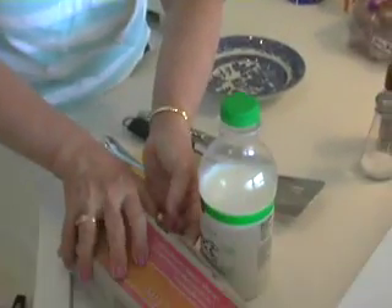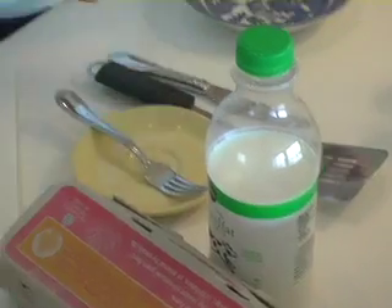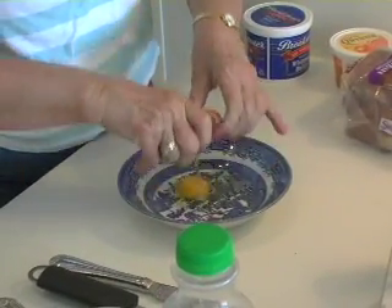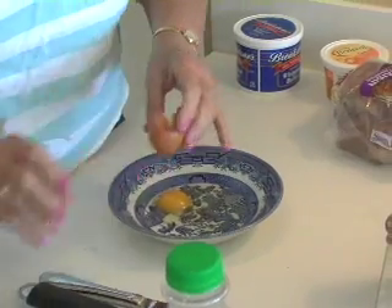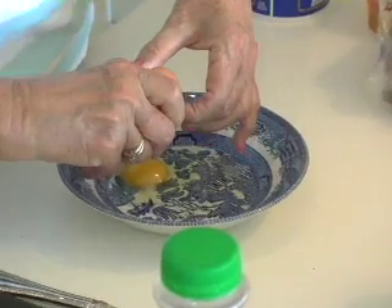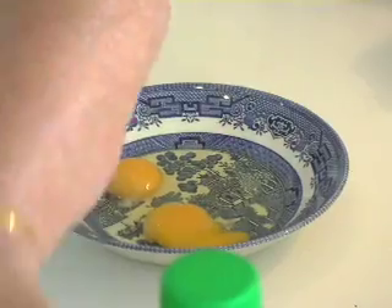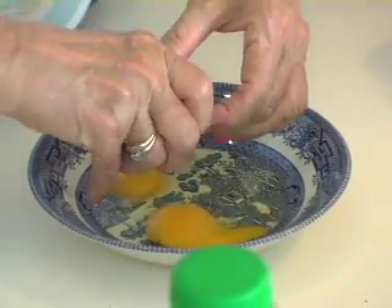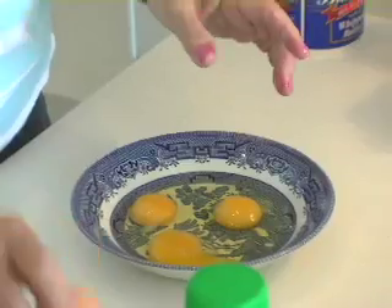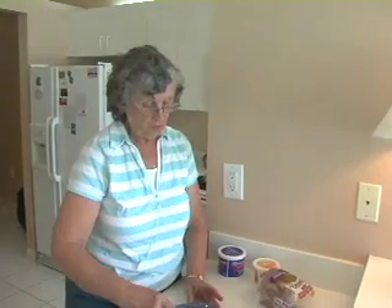I'm only going to make a little French toast because there's just two of us for breakfast this time. I'll break about three eggs. These are nice, large eggs. Make sure they look good and smell good — these are nice and fresh. The store is usually dependable, but you always have to check if they don't seem right.